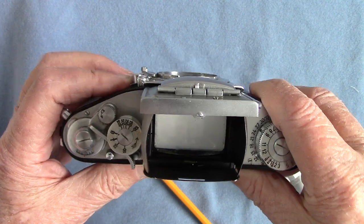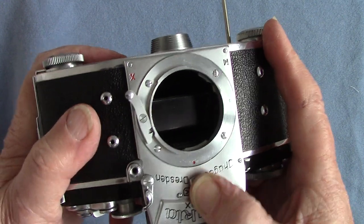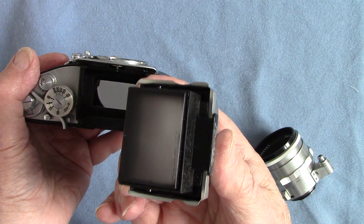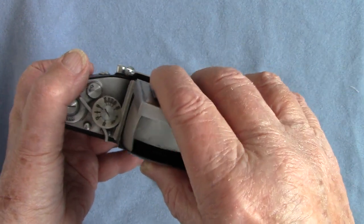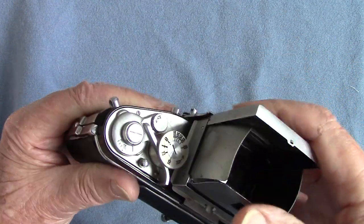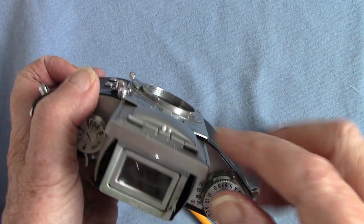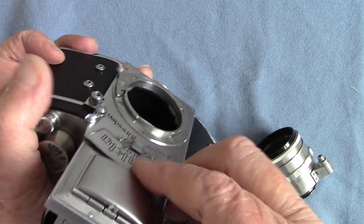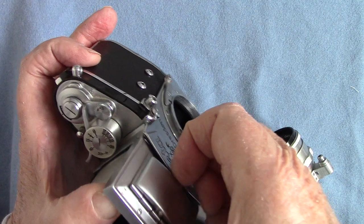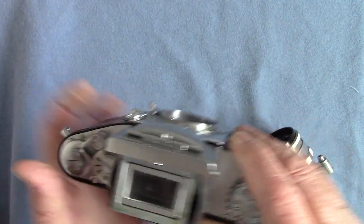When you look down into the viewing hood the image is reversed left and right. You can take it off and fit a pentaprism. To remove it you push that up — there we are — and you take it out like that. You can see the mirror and the focusing screen; it's all in good condition. In order to get the mirror and magnifying glass up you've got to pull this lever — it's not easy, there are loads of little flaps in the way. There's also a direct visual sports finder — open that flap and you view and focus through it.